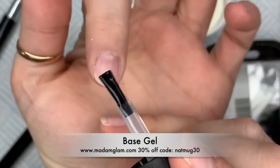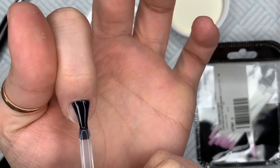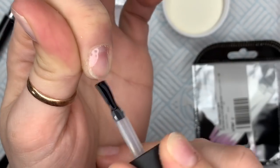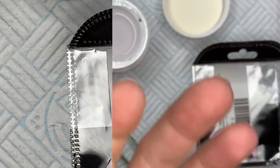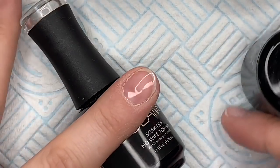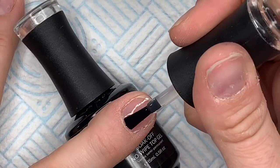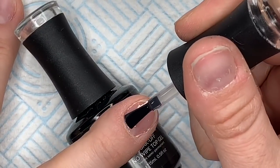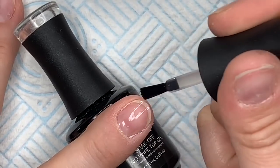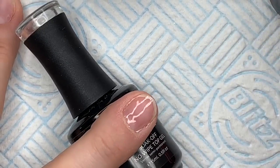I've dehydrated and primed etc., and I'm just going to use Madame Glam's base coat to add a base layer to the nail as you do. I made a splodge, but I cleaned myself up. Susie from Nail Career Education puts her hand on a very pretty tube thing with diamantes on, and I am using my Madame Glam bottle — not as glamorous, but I love Madame Glam, so it's now my tubey thing.